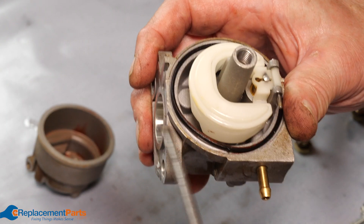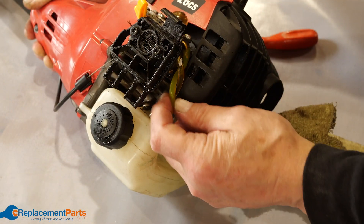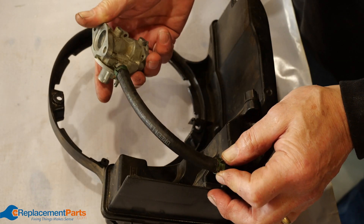Hey everyone, Tom here and in this video we'll help you troubleshoot a small engine that's leaking fuel. For each problem we'll provide a link in the description to a full repair video so you can get your engine back in working order. Let's get started.